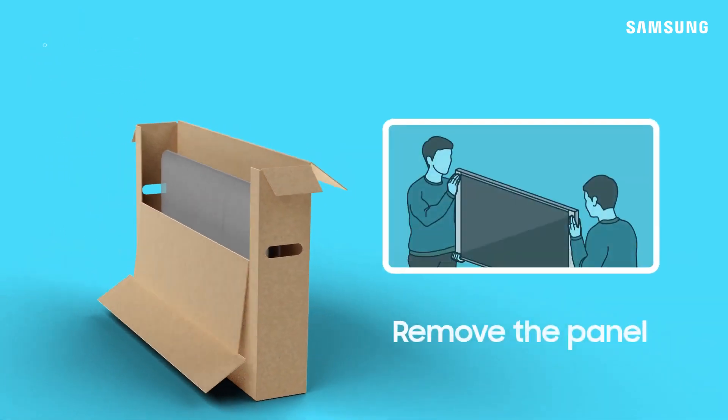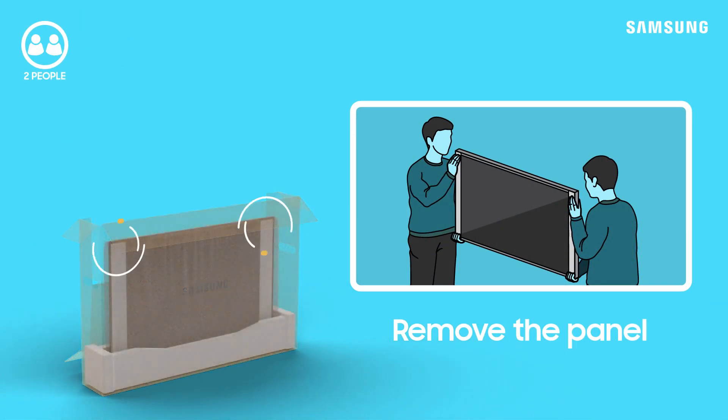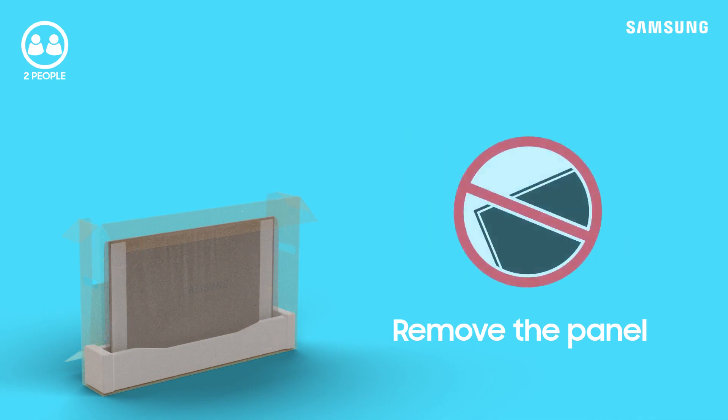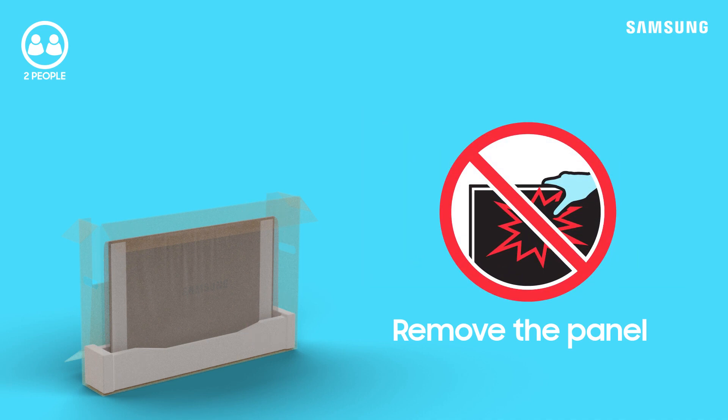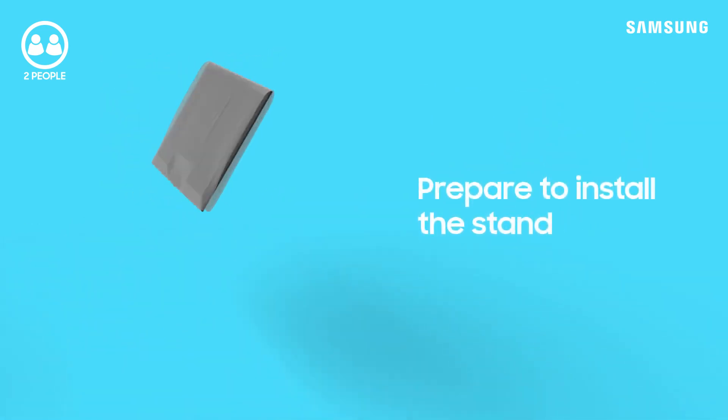Now, you'll need some help removing your TV panel, so grab that friend again. You'll want to handle only the top corners and side edges of your TV as you lift it from the box. Be careful not to squeeze the panel, as this could cause damage. Lay the panel face down onto the surface with the bottom of the TV near the edge.